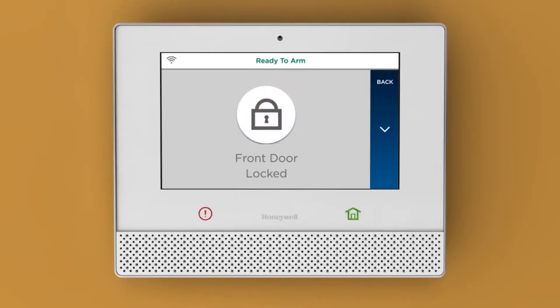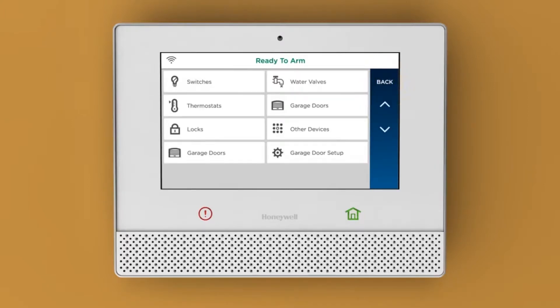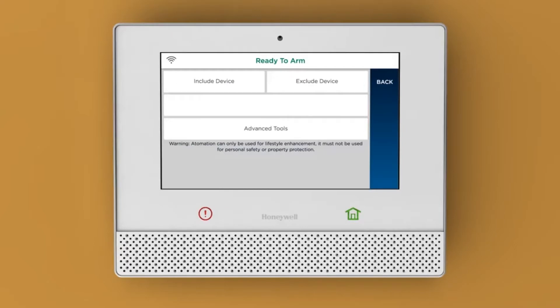To add a device, like a Z-Wave light switch, go back to the Automation page and scroll down to Tools. Tap Include Devices to add the switch to your Lyric Controller.